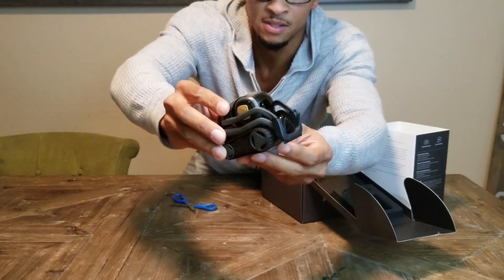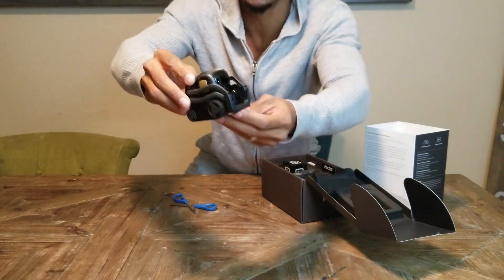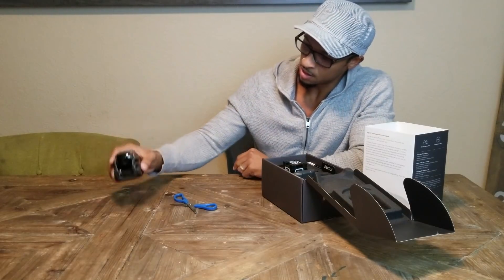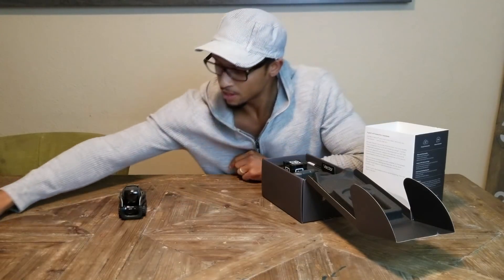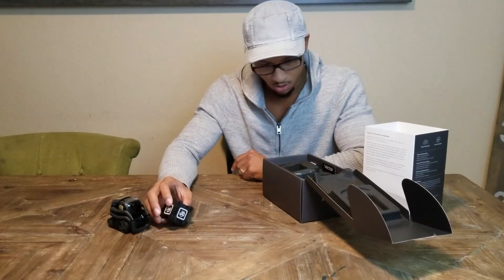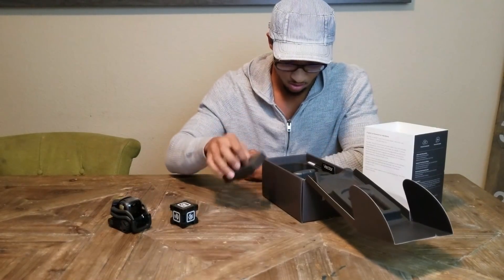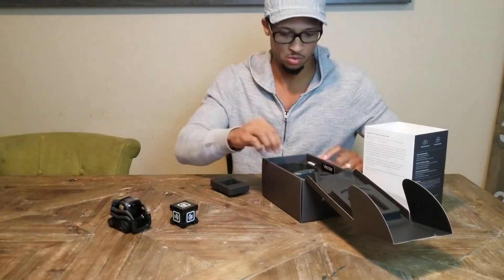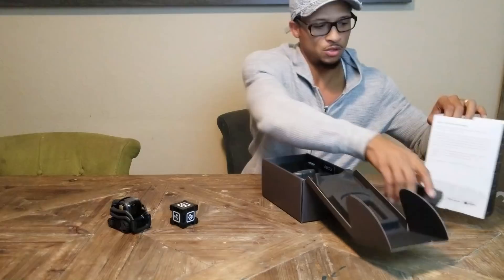Look at this guy! He's lightweight — see how big he is? Let's move these scissors out of the way. He looks good, guys. It looks like he only has one cube. Cosmo came with three cubes, so this one only has one cube.